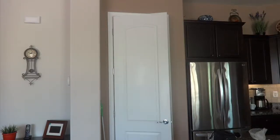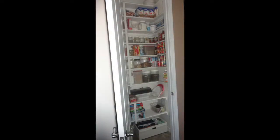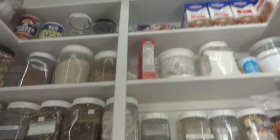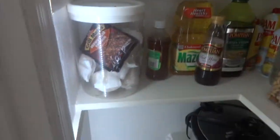I redid the pantry and this is what it looks like now. I bought a couple of 12-inch shelves; everything else is seven and a half inch, which is half the size of the old shelves. You can see everything — nothing's hiding behind something else — and that's what I really wanted to get to.